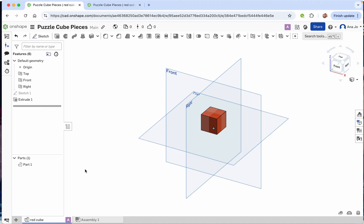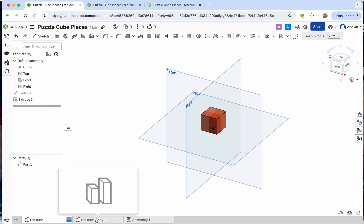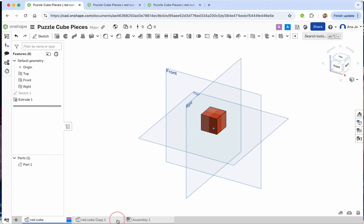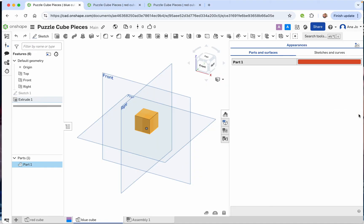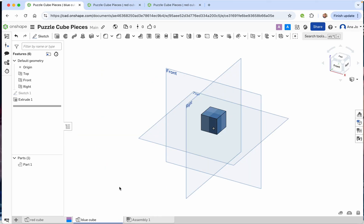Now we have our first part. We're going to duplicate it — use the keyboard shortcut to create a copy of the red cube. We want to rename that one 'blue cube.' You can make another one called 'green cube.' Of course, this isn't blue yet, so highlight Part 1, come over to the color panel, double click, make it blue, press the check mark, and close the panel. Now we have a red cube and a blue cube.